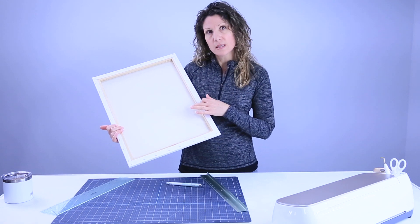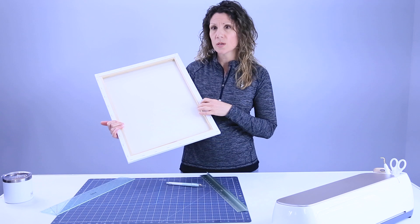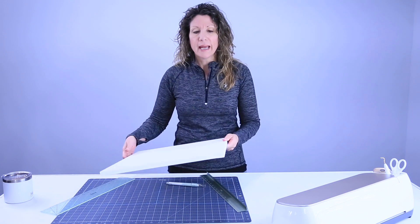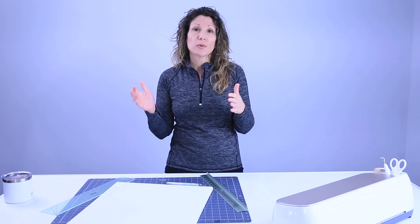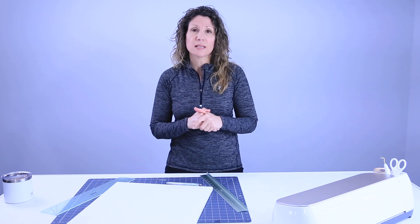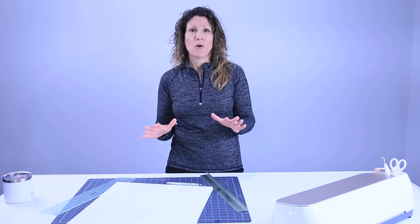I think I bought this for like ten bucks for six of them, so super economical, super cheap to make. I also have a free SVG for you guys — a free cut file — and I would love it if you would hop down below and grab that. It basically says, 'Until God opens the next door, praise Him in the hallway.'